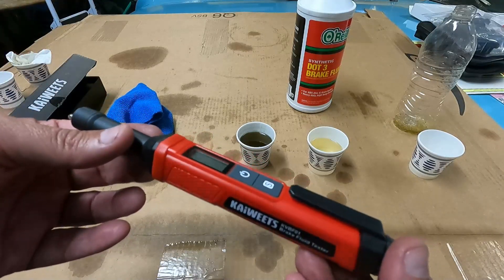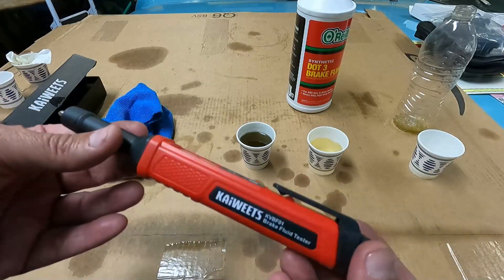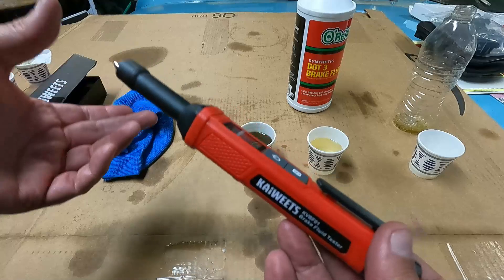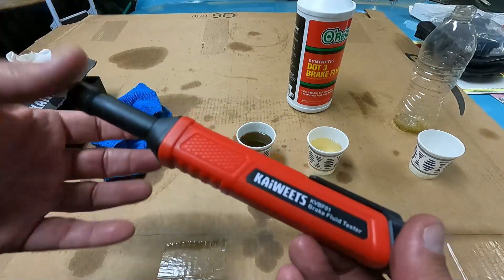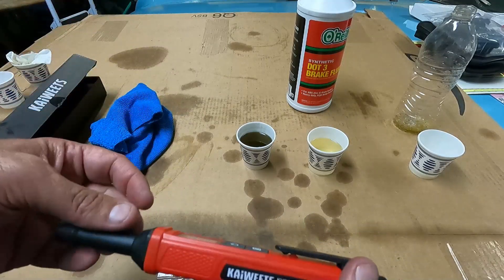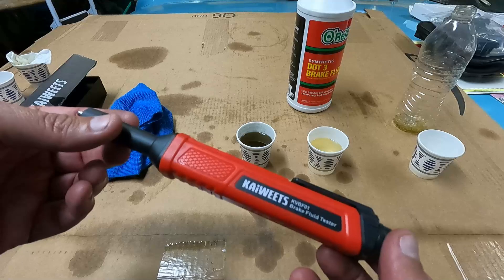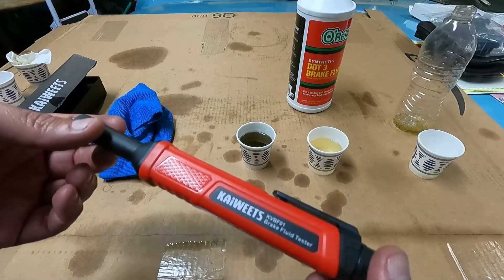If you're a professional or a service advisor, it's kind of nice — it's got a little clip and it's just like a pen you can carry in your shirt pocket. All you have to do is take off the cap of the master cylinder and a few seconds later you'll know whether it's time to change that brake fluid and make an accurate recommendation to your customer. I hope you guys like this video — please give it a thumbs up and subscribe if you don't mind. I'll get a link in the description where you can pick up this exact same brake fluid tester from Kai Wheats. Thanks so much for watching and good luck.